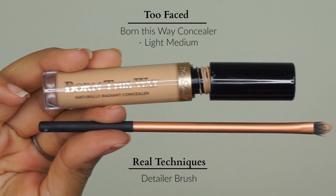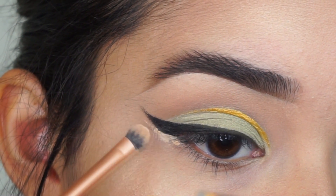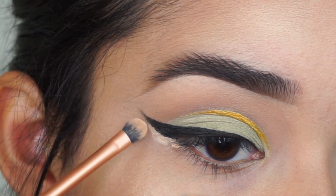Of course, I always mess it up, so I'm going to go back to my concealer and my Real Techniques Detailer brush and try to fix the eyeliner — just kind of clean it up from the bottom.